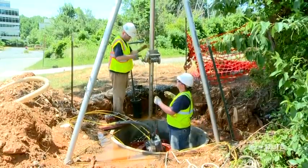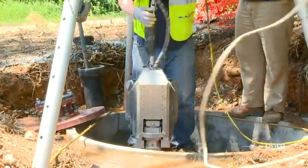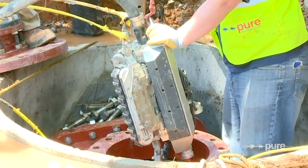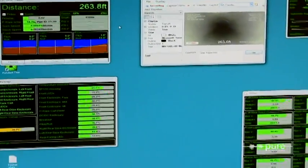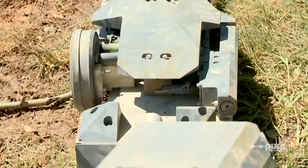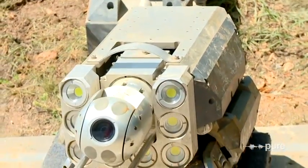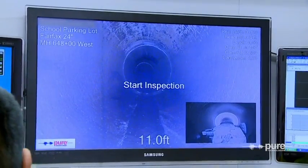The Long Range Deployment Capability allows the Pure Robotics Inspection Team to assess pipelines using a reduced number of access points while providing clients with detailed, real-time internal pipeline condition data. The redesigned chassis also allows for more efficient sensor deployment, along with improved navigation through difficult pipe conditions.